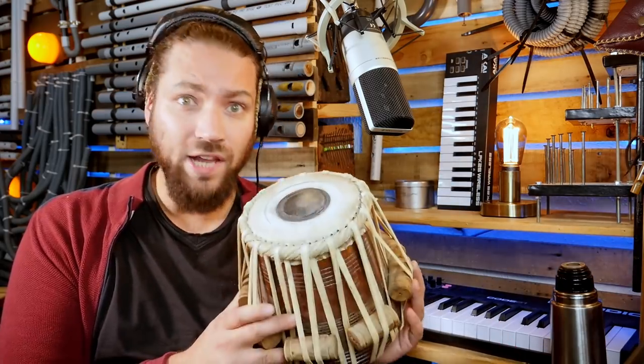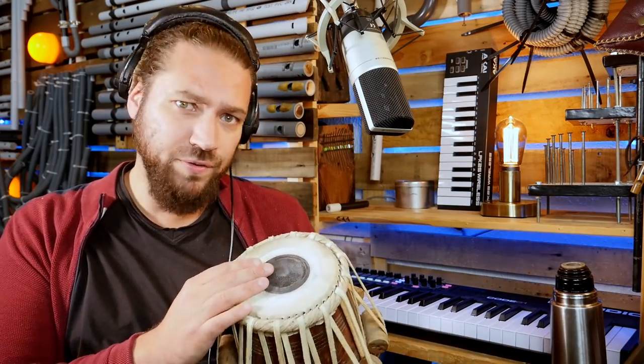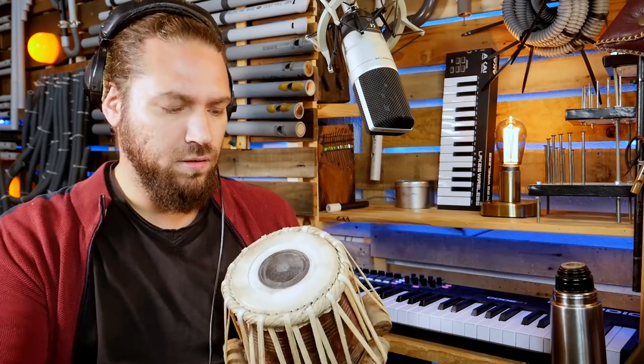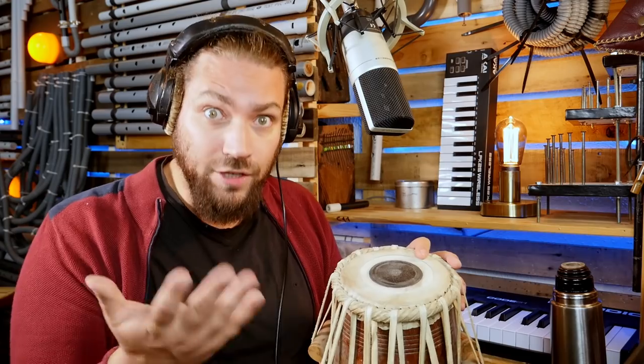I'm looking for more percussions. I found this tabla from Van Aracy, totally out of tune. But the middle note is close to a G, so I can tune it a little and try to make something.